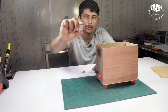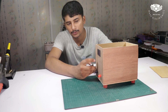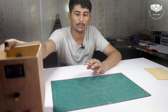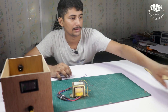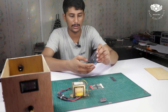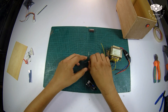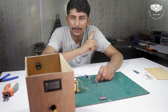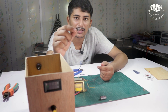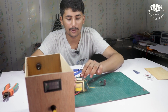I will show you the potentiometer that I use — this is a 10K potentiometer. Let's fit it. We will need a transformer, diode, capacitor, and buck converter. We will use 4 diodes to build a bridge rectifier. Now I will build the bridge.